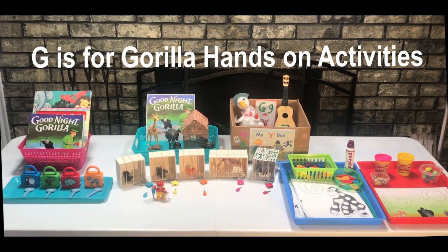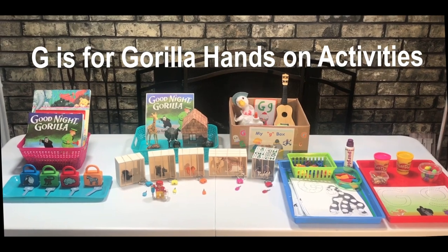Hello, everyone. Welcome to my channel. My name is Anna. I'm a retired teacher, wife, mom, and a grandma. I love putting together lessons for my grandson, and I like to share the free printables with my subscribers.